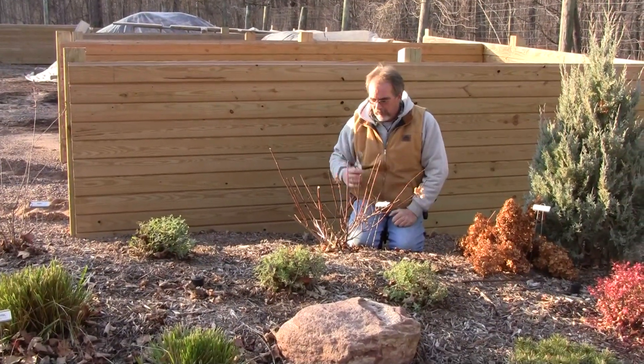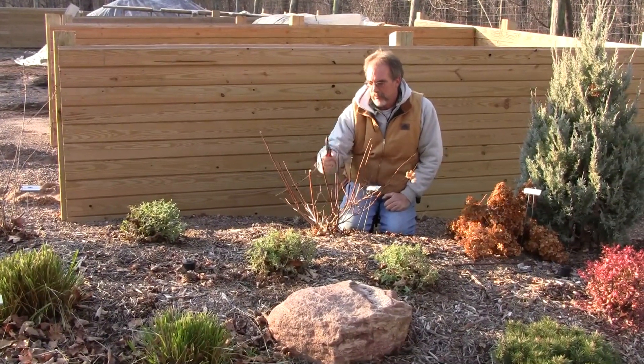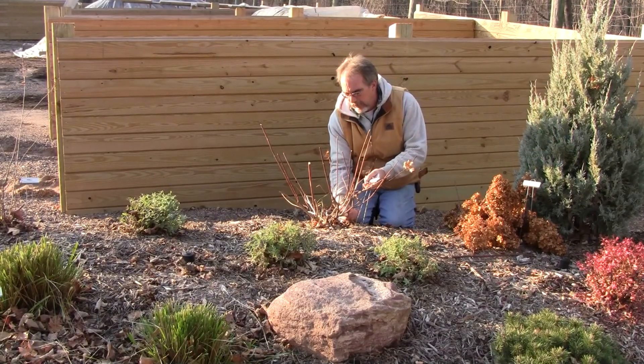Also, while you're in here doing this, you can take out some of the older growth. Cut that down as low as you can. And any broken, diseased, or crossing branches — get those out of there.